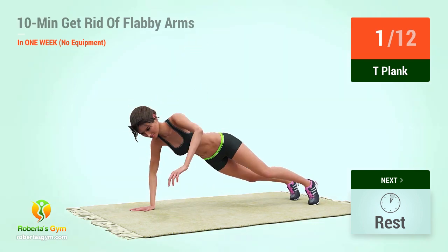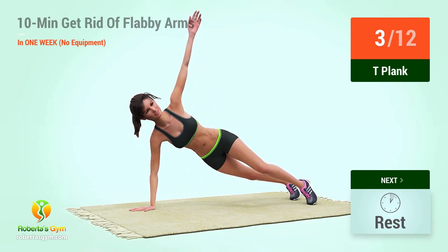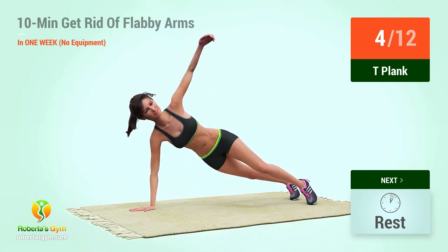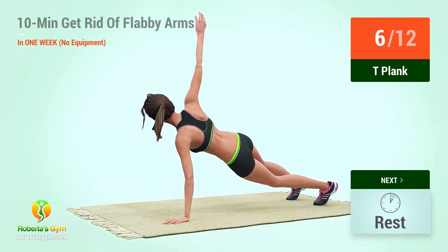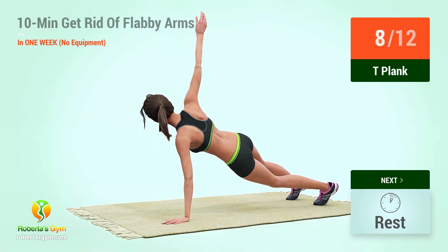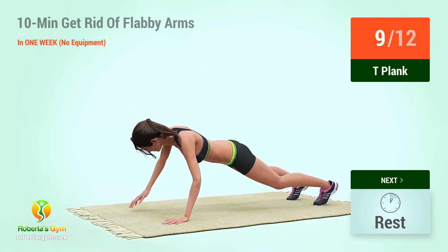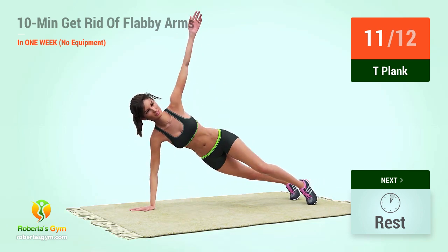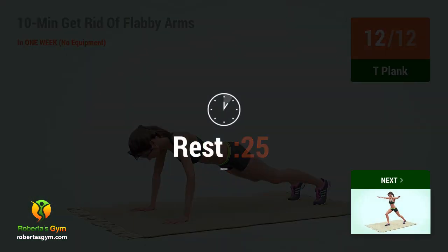2, 3, 4, 5, 6, 7, 8, 9, 10, 11, 12. Rest time.